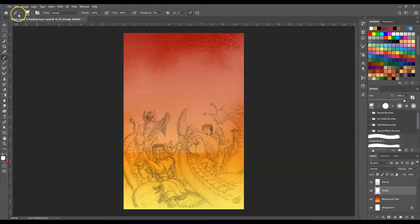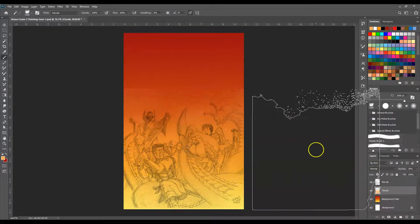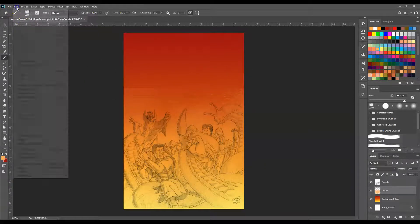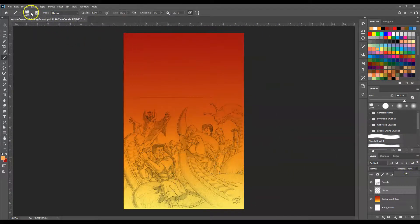That's actually kind of interesting. But what I'm going to do is change the color on this to a little bit of a more sandy color and then put it down here. That's a little too much — you might have to adjust these a little bit here and there.